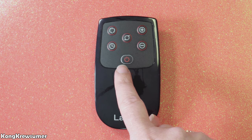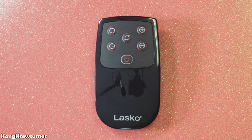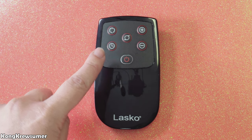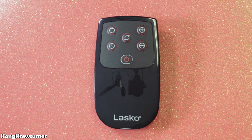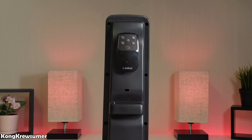The heater also comes with a remote control, and I absolutely love when anything comes with a remote — it just makes your life so much easier. Starting with the power button, then moving right you have the plus and minus to control the temperature. On the top left you have high/low to control the speed, under that is the timer button, and in the middle is the oscillating button. The great thing about this remote is it has a little hook on the back that you can stick into a notch on the back of the heater for onboard remote storage, so you never lose your remote.